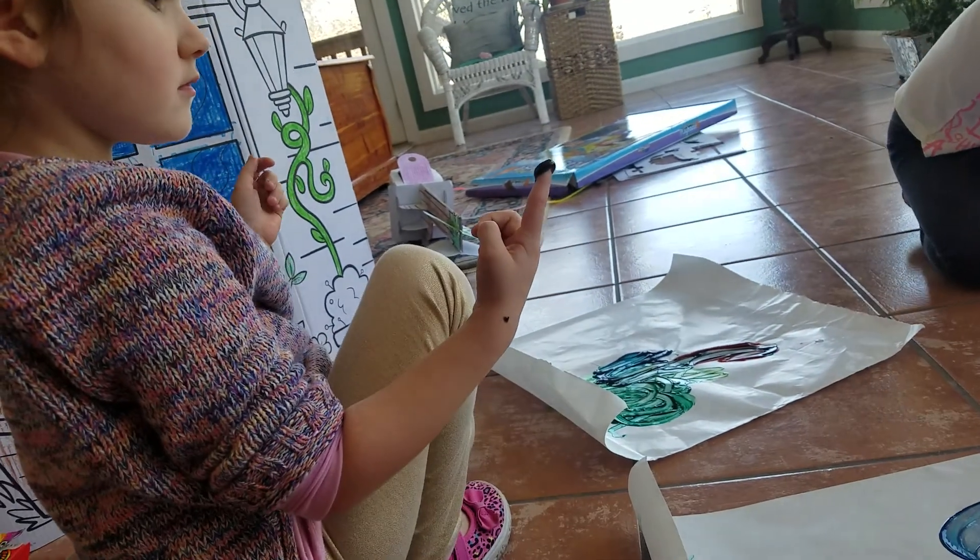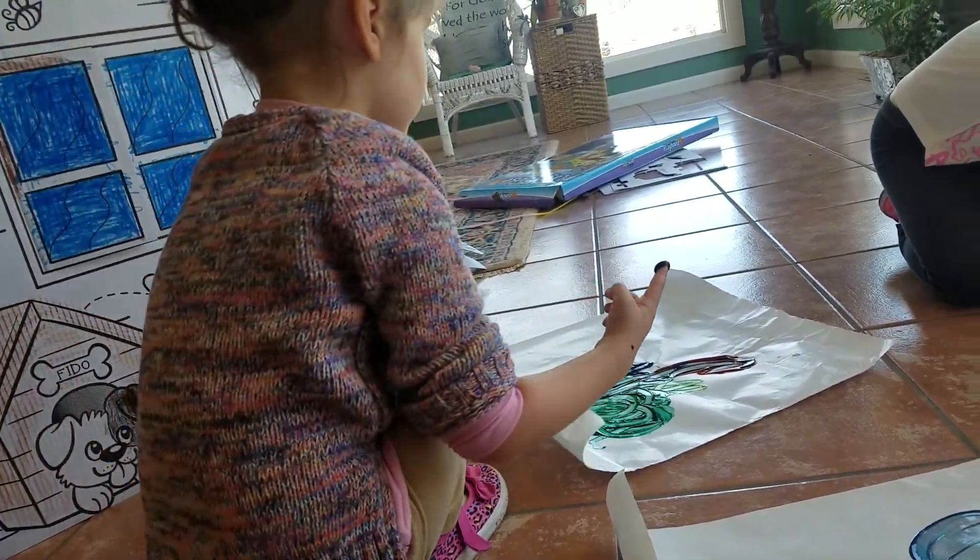Do you like mine? Yes, I do. I really like that greenish blue color.